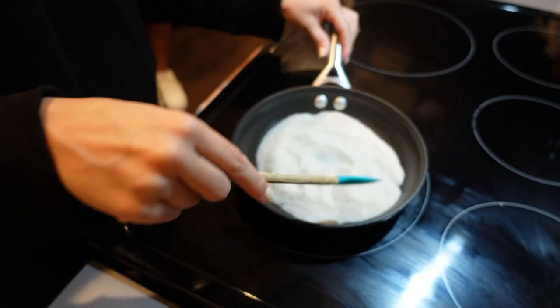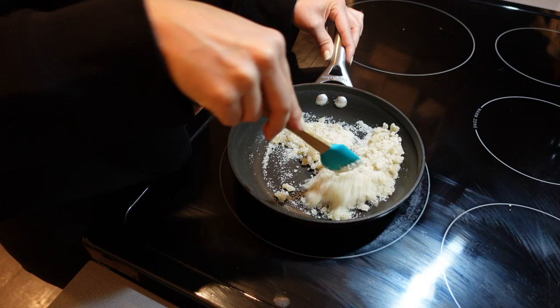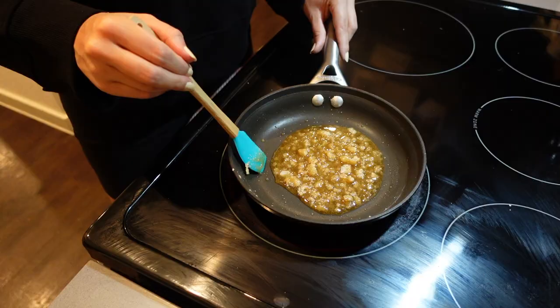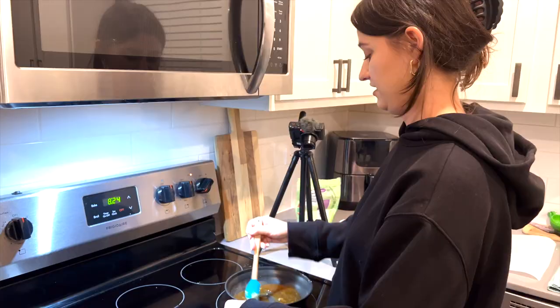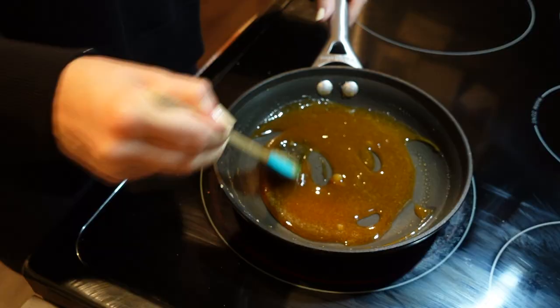I'm gonna turn this to medium to low heat. Once it starts getting to this state, just keep stirring it — you don't want it to burn. We just have a couple more lumps in here, so just keep stirring it. I know it kind of takes a while, but you gotta be patient or else it will burn.